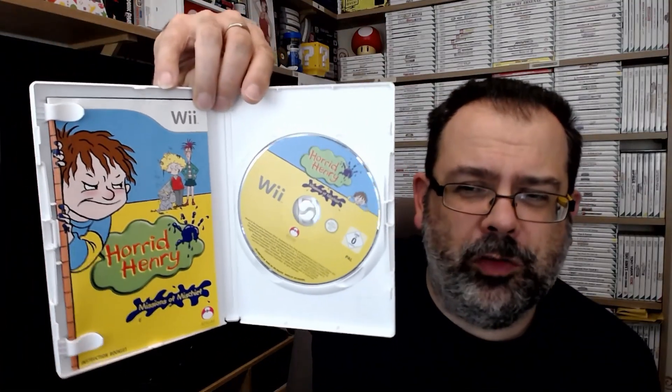I'm aware of Horrid Henry but I don't know anything about it — Horrid Henry: Missions of Mischief. This was selling for about eight quid but I got mine for a quid out of a charity shop, I couldn't quite believe it because it's still selling for eight quid in CEX. It sounds like a Dennis the Menace type thing — anyway, Horrid Henry Missions of Mischief. I got that purely because it was a game with value at a cheap price. I paid £1.50 for this one.